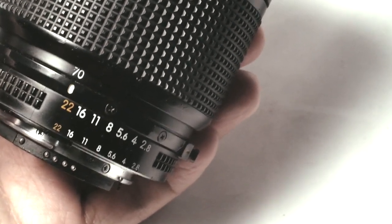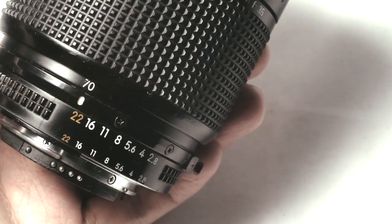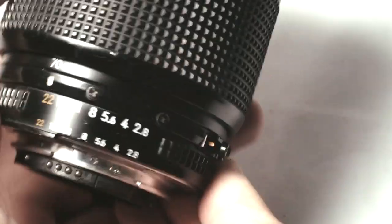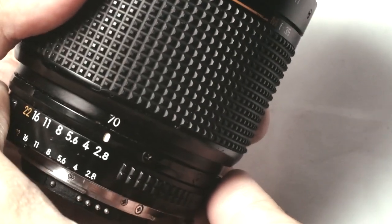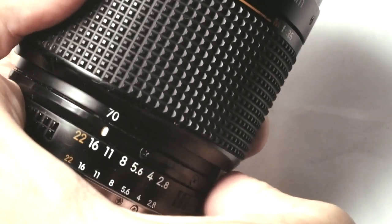By default, you need to stop the aperture ring down to F22, or else the camera will give you an error message. The aperture ring is then locked. You will have to press this button here in order to release it and use the aperture ring like this. You can see that it goes in full stop clicks, nothing in between.